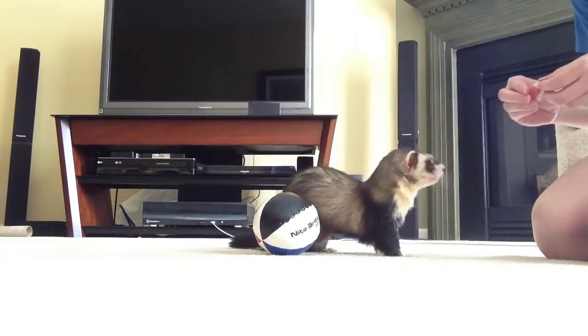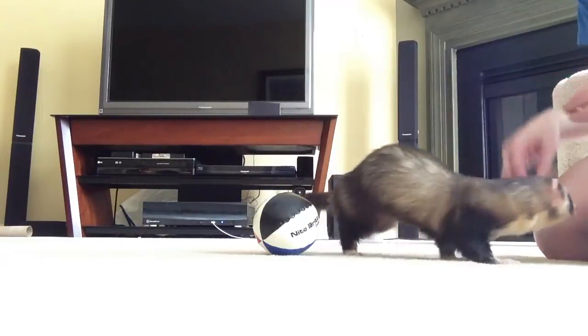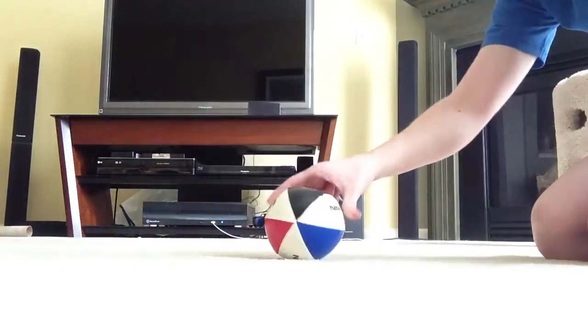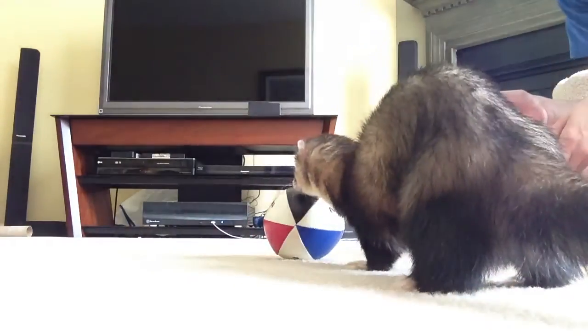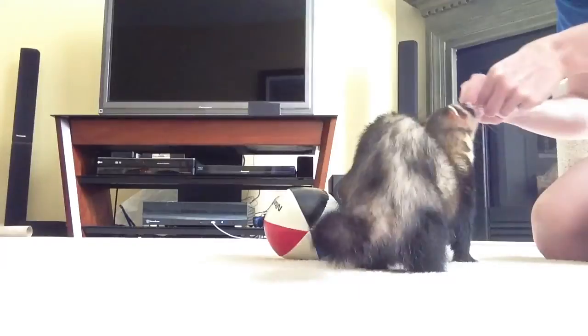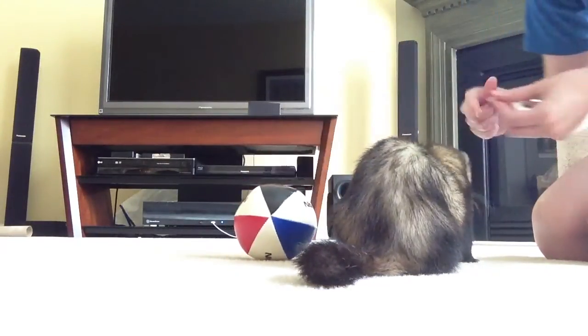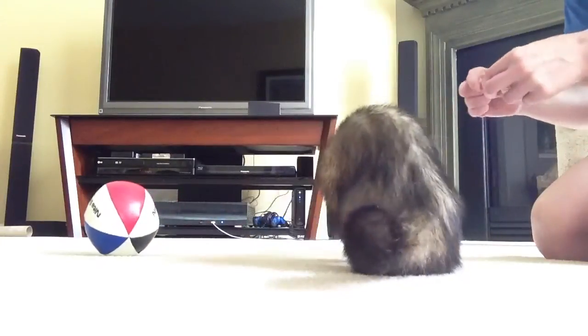There you go. He's just getting his nose right at the base of it, and I want him to know that's the right idea. Good boy.